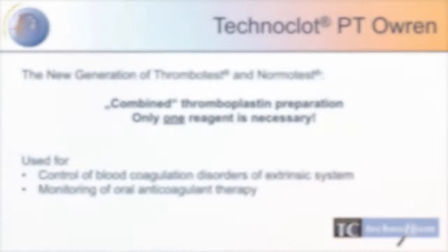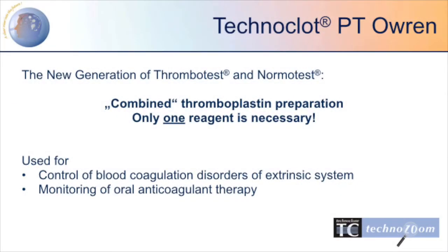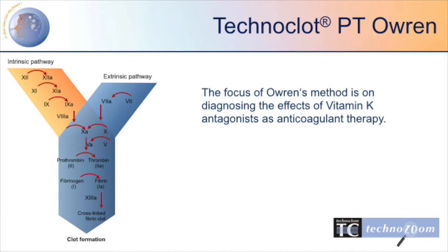Technoclote PT Oren is the new generation of thrombotest and normotest. This combined thromboplastin reagent is used for the control of blood coagulation disorders of the extrinsic system, as well as for the monitoring of oral anticoagulant therapy. The Oren method focuses on diagnosing the effects of vitamin K antagonists as anticoagulant therapy.